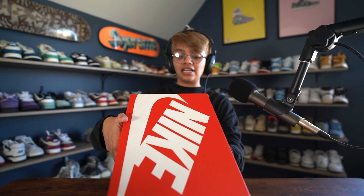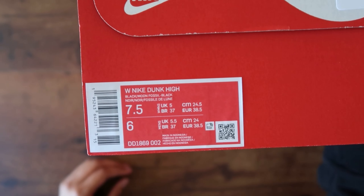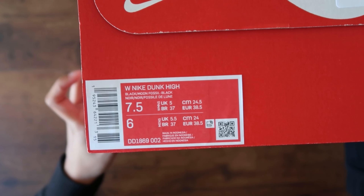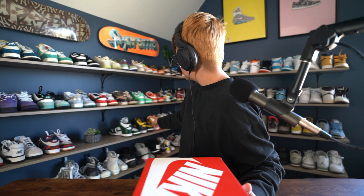These right here are the Nike Dunk High Black Fossil. I'll show you guys the tag up here — these are a size 6 men's, 7.5 women's, European 38.5. These should fit me just fine because most of the dunk highs I have are a 7.5 women's and they fit me just like a glove.